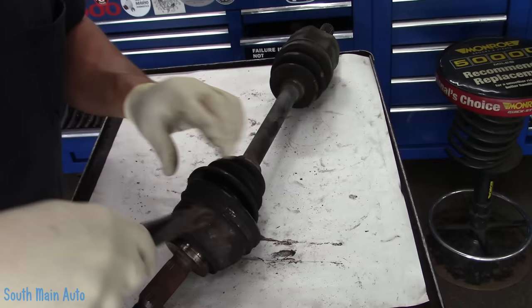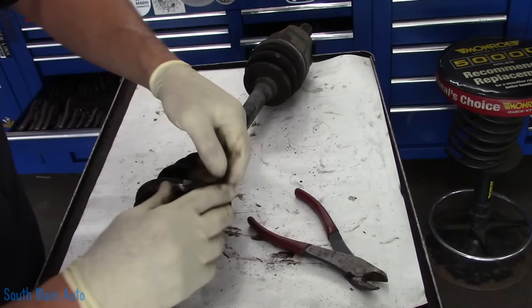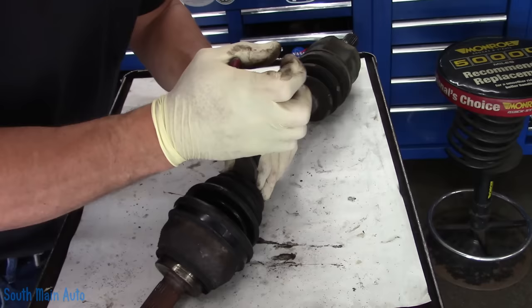First thing we have to do is get the clamps off — the factory clamps. We'll open that up and peel these little guys off there. You can just cut them with a cutoff wheel if you want, whatever suits your fancy. Now I'm not sure what holds the outer portion of our joint on — we'll figure that out. Usually there's either a C-clip or you just whack them off. So we'll work on this outer joint first.